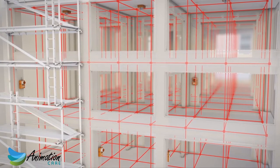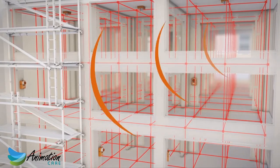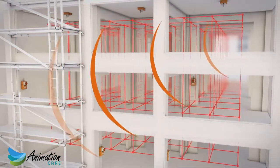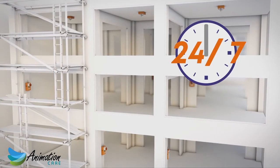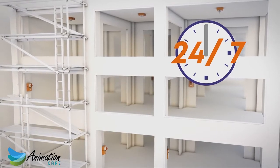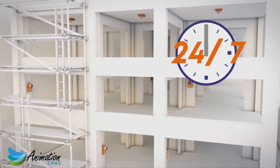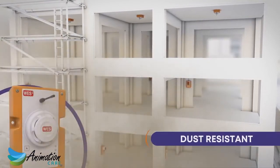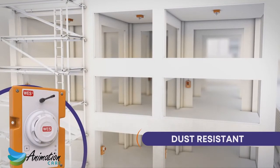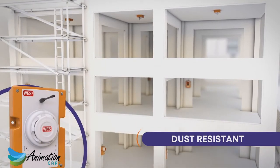In an emergency, a site-wide alarm can be raised simply by pushing the button on any call point on site. Automatic sensors provide 24-7 monitoring to protect remote, unoccupied areas on site, or to provide peace of mind out of hours when the site is unmanned. Using unique dust-resistant smoke sensor technology, WES-3 solves the problem of false alarms on site caused by standard smoke detectors.